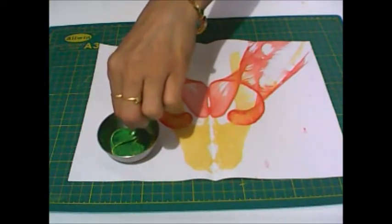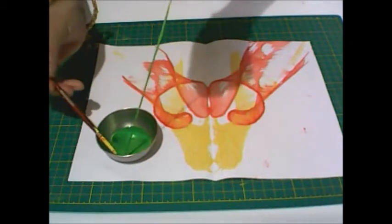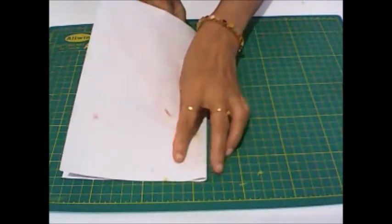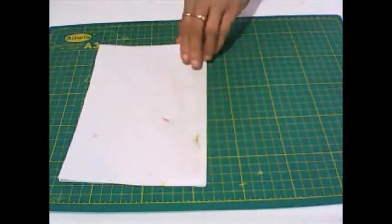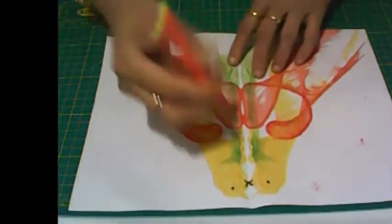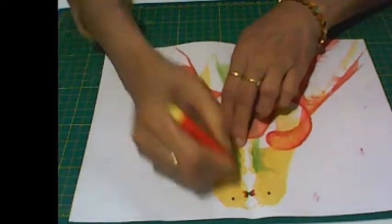Now take more thread and dip it in the green color. Again do the same as you did earlier. We have got a pattern which looks like a bird, so I am drawing beaks and eyes using a sketch pen.